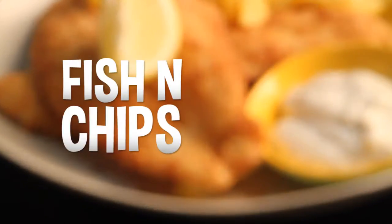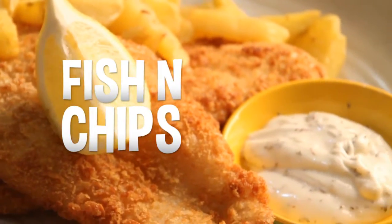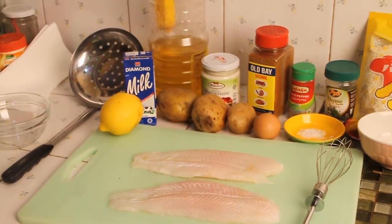Hey, it's me Mickey and today I'm gonna teach you how to cook fish and chips. Okay, let's get started.